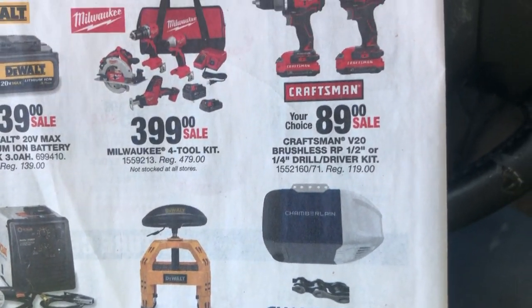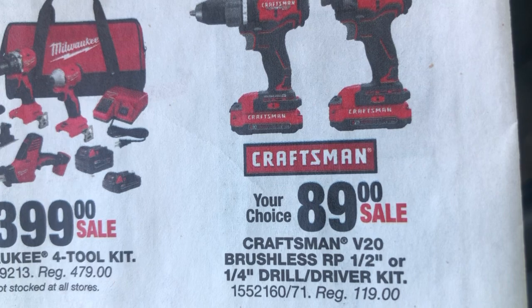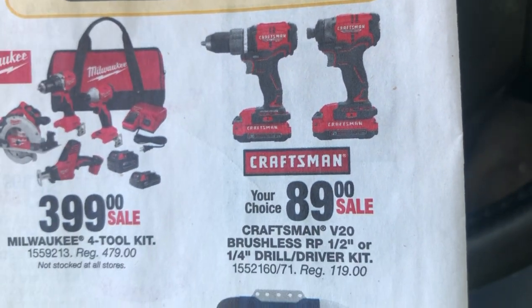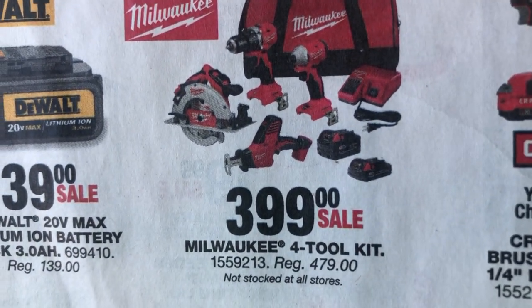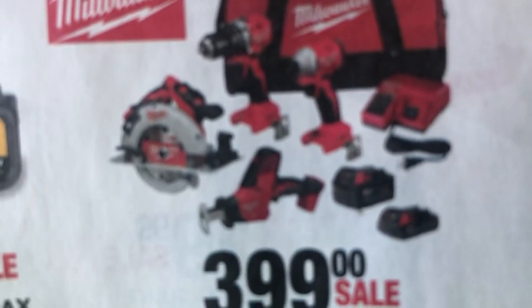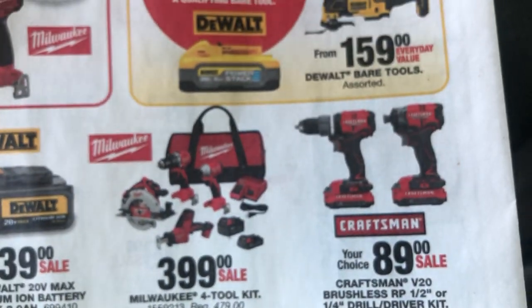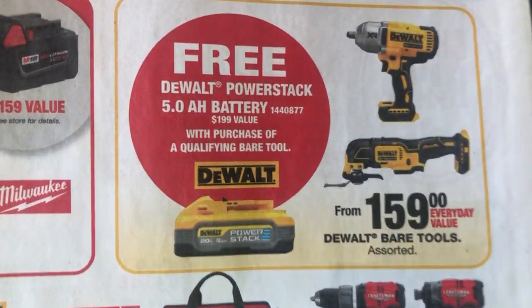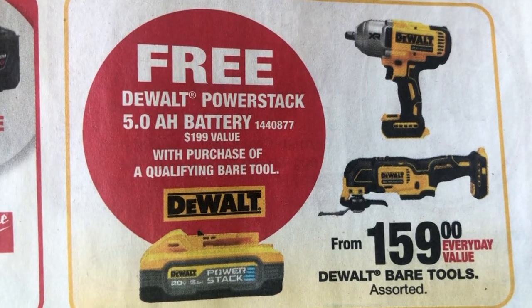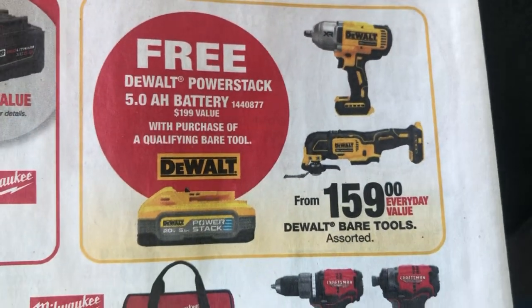Adjustable stool, that's not too bad. Four tool kit, that's not really that bad either.